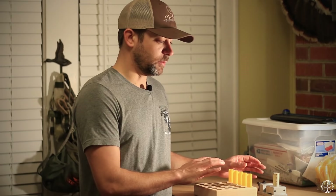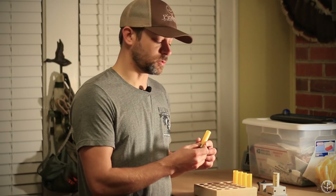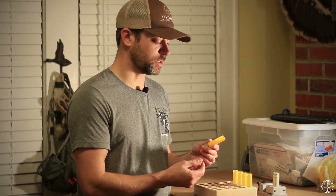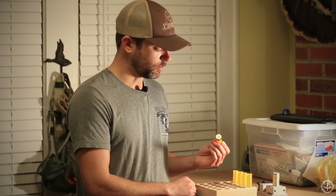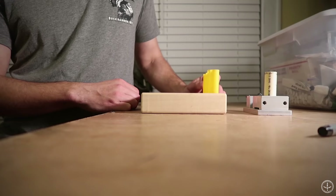Your recipe is going to call for all the components, and one of those components will be the shell you're supposed to load. The shell that I load — this specific recipe calls for a Fiocchi hull, however you want to say it, whichever side of the pond you're from. So these are just some Fiocchi hulls. They've already got the primers in them.